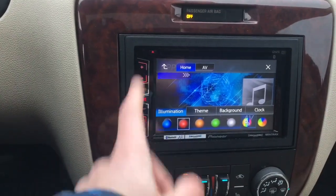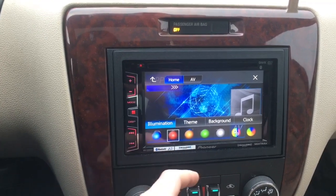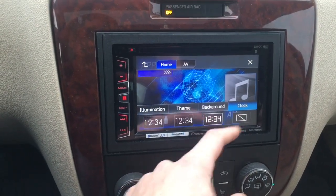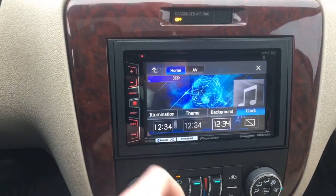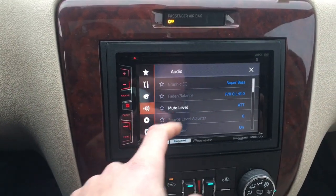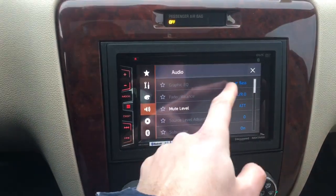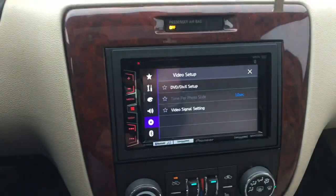The illumination side panel can be changed to match your preference — orange or whatever you want. It looks really cool with a Spider-Man contrast theme. You can also customize the clock display format, which is pretty cool. There's a back button, and under audio you get your equalizer and other settings.